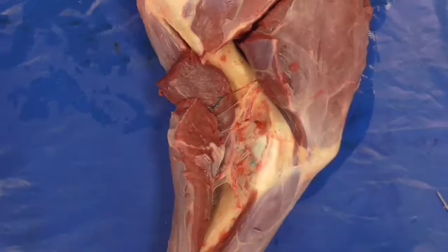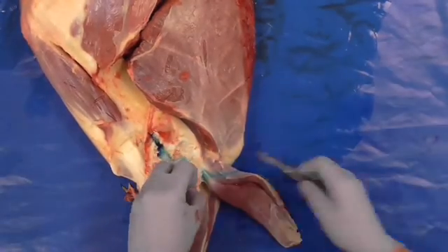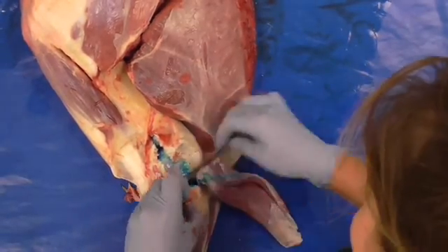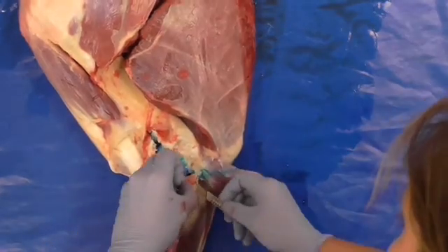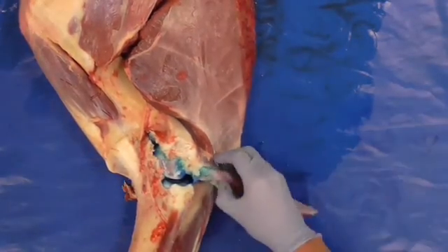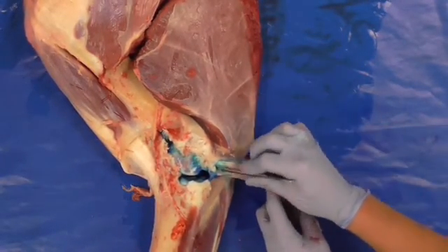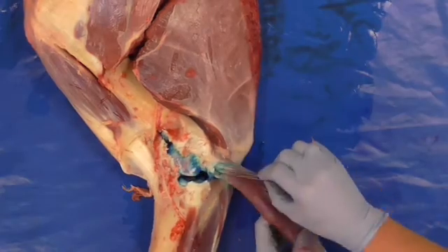No variation was found in the anatomical location of the nerve in the limbs dissected. The ulnaris lateralis bursa and the elbow joint were then opened to show blue staining, which was present in all 70 elbow joints and 40 bursas. In the limbs where communication was present, a window in the membrane between the two structures could be easily identified.